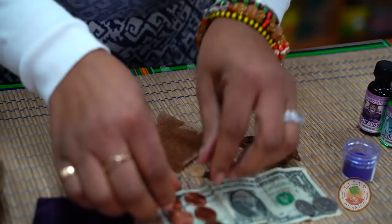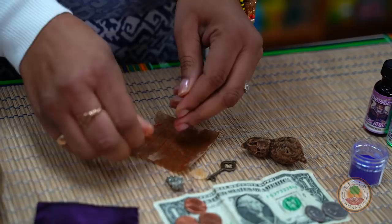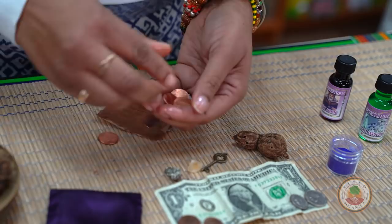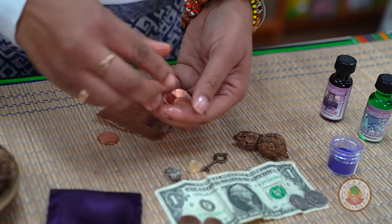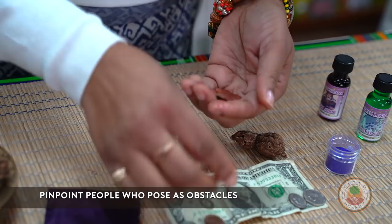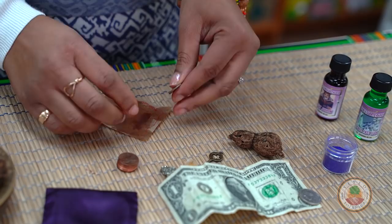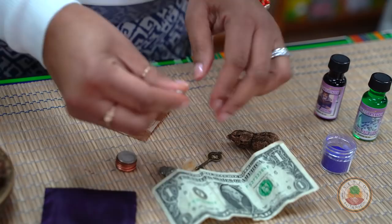We have some powder, but we're going to put that last. We've got our coins — I personally love to get some of this stuff all over. You can put as much or as little as you want. And as you say what you want, if there are people that are in your way to get what you want, my suggestion is that you also talk about how those people won't be in your way. Nothing to cause them harm, but for them to get out of your way — if they're in your way towards your prosperity, your luck, your advancement.